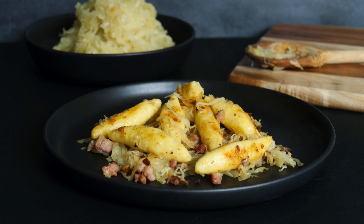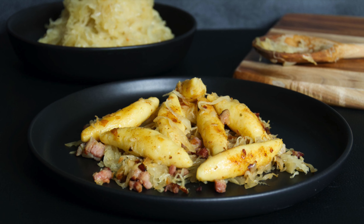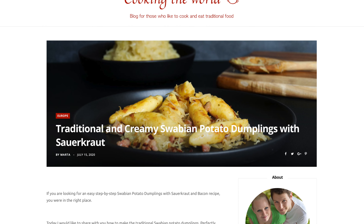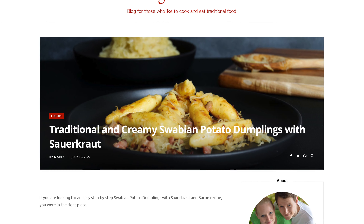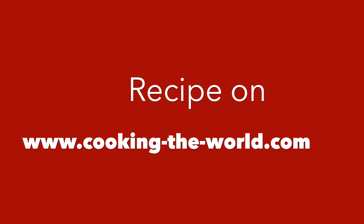I hope that was an easy recipe to follow. On our cooking blog you're gonna find the written recipe with photos that you can print off if you wish. I wish you all a happy Friday and I'll see you on my next video on Sunday.